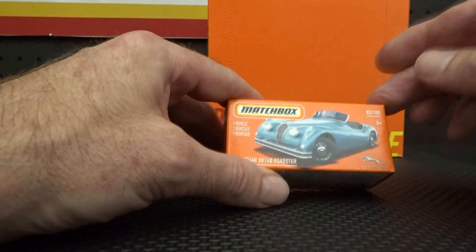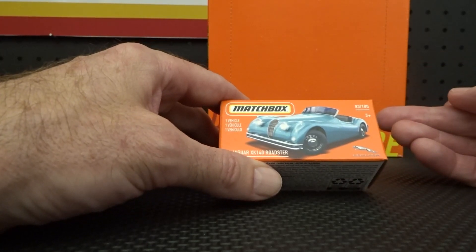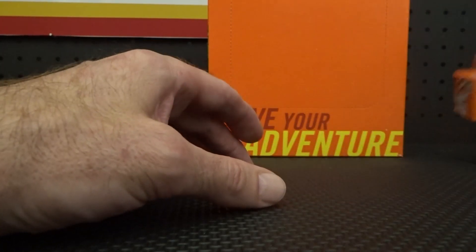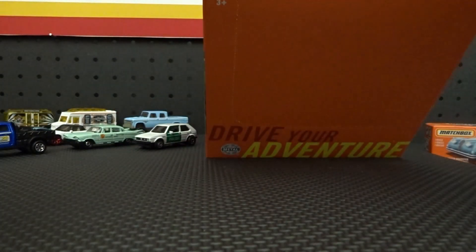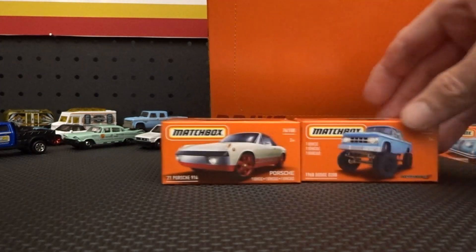Because there are 36 in this box, we are going to get some doubles. So we have another Porsche, another D200, and another policeman to arrest the trees.